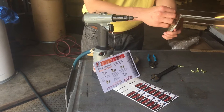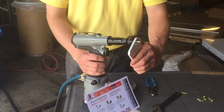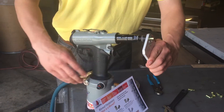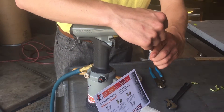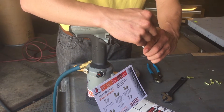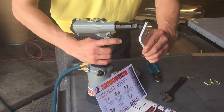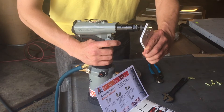I'm going to put the rivet nut into our application. There's an automatic thread feature on the tool, so it threads all the way on. We know that because the end of the rivet nut is flush with the end of the mandrel tip, giving us maximum thread engagement to ensure proper installation. I'll pull the trigger and we'll have a properly installed rivet nut.